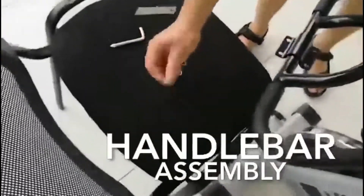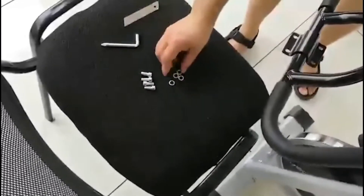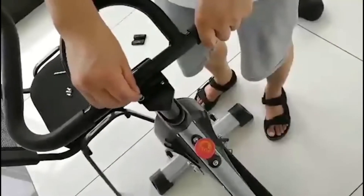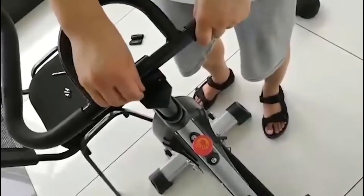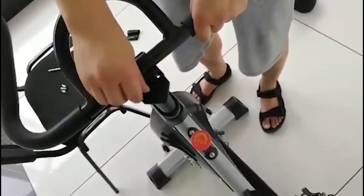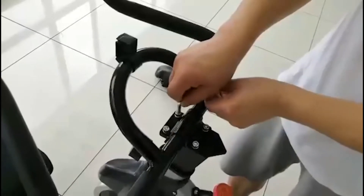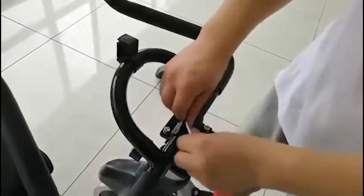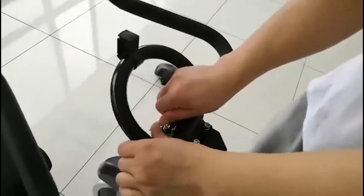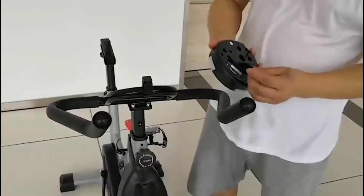Next, attach the handlebars to the main bike body. Check that you have the provided nuts, bolts and allen key. Repeat for all four bolts and tighten with the allen key.